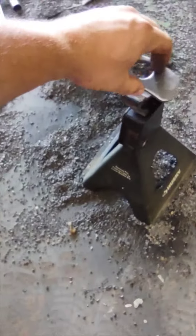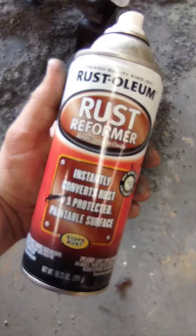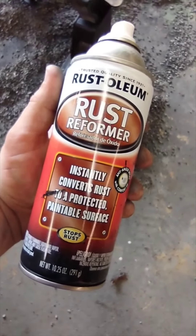I have some spill stuff and I'm just going to put this right here on this t-stand. I'm going to hit it with some Rust-Oleum rust reformer and we'll see how it looks.